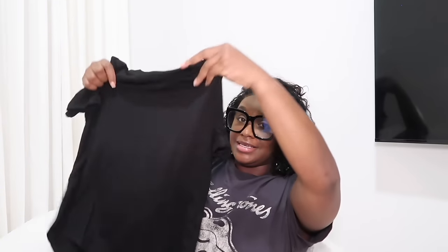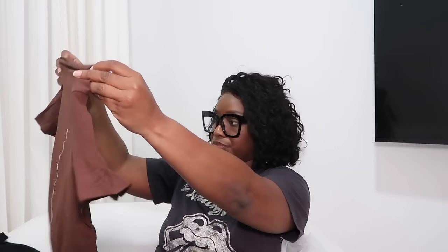I kind of wish I would have gotten a large because it looks like it'll fit a little big. It does have the snap at the bottom. So we got black, and this is a pretty brown — I like this brown. All the colors I always wear. This blue is pretty, a really pretty blue. I love the pack that I got, I think it's the prettiest one.